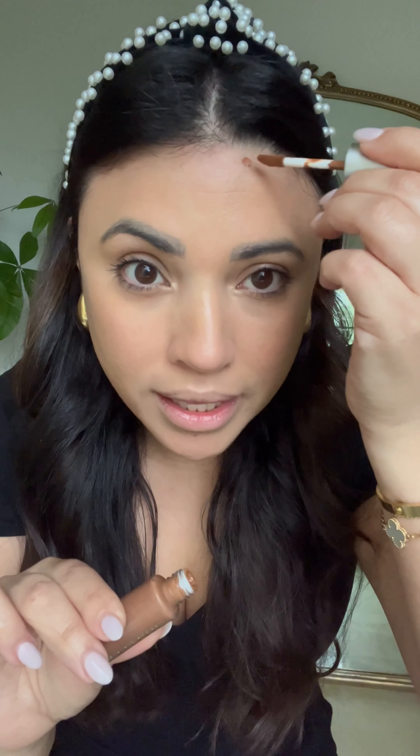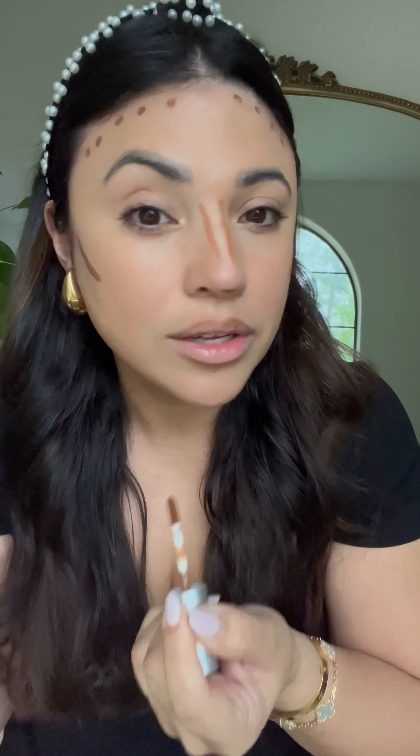If you got the darker concealer to bronze and contour, apply it where your hairline is — a little bit goes a long way. This is going to give dimension to the face. Apply a little bit right on top of your nose as well. This is liquid so it dries really fast, so work quickly. I even use it like a lip liner to give shadow to the lips — a little dot here, a little line here.